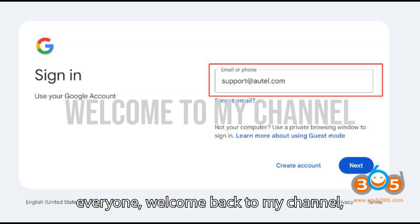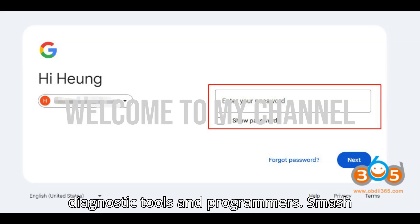Hey everyone, welcome back to my channel, your ultimate hub for automobile diagnostic tools and programmers.